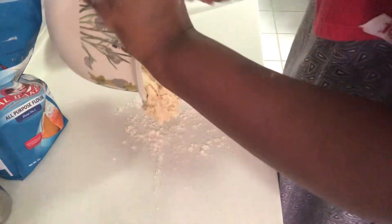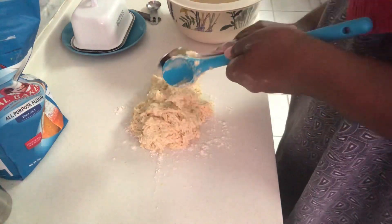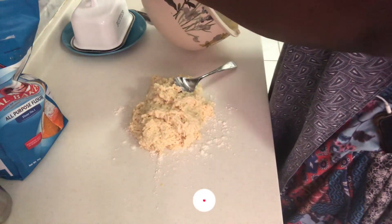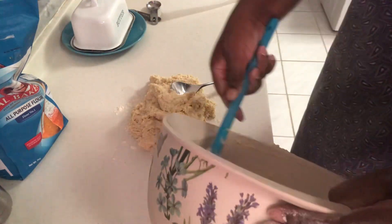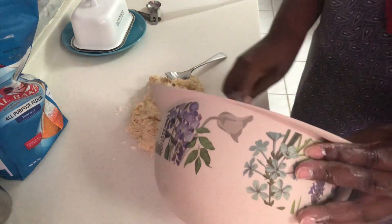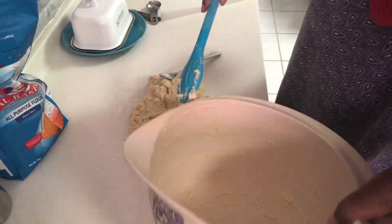It doesn't need kneading and you don't over-mix it. Other people add raisins — also called currants or sultanas — you can add those as well, but I think they wanted a plain one.